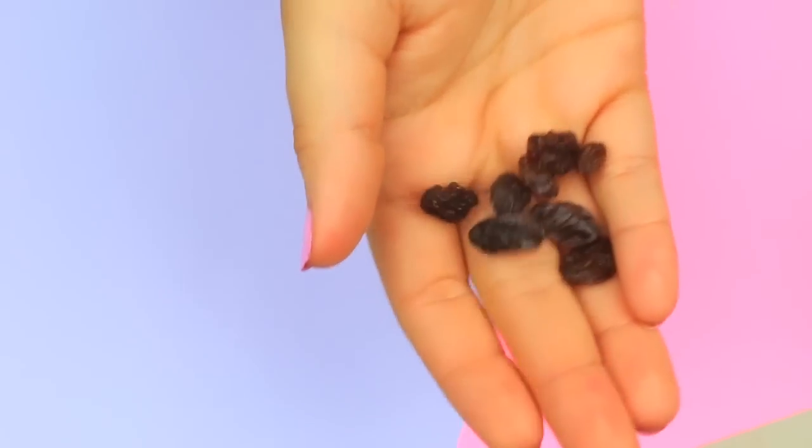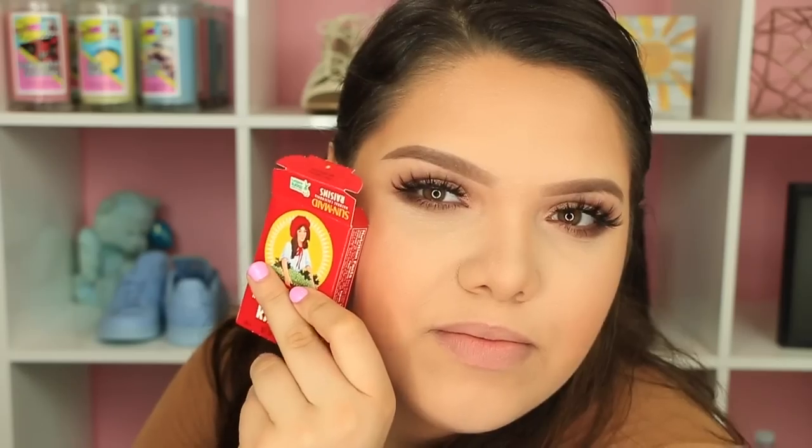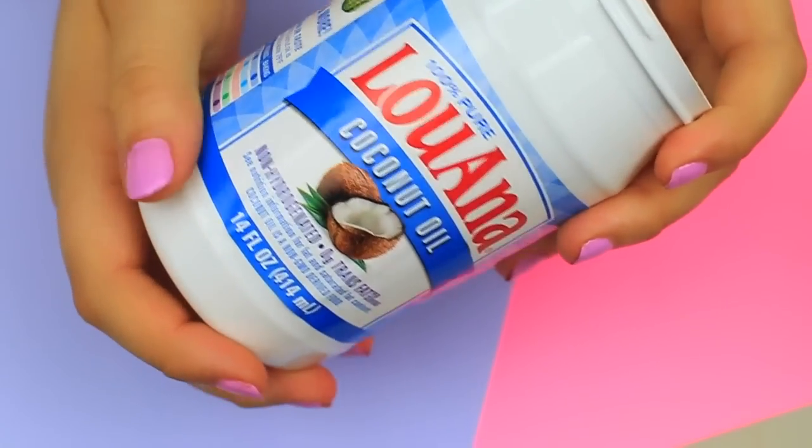Something that also helps whiten teeth is raisins. Apparently raisins help keep your teeth white by inducing saliva production. After eating them, my teeth actually feel and look really white right now!